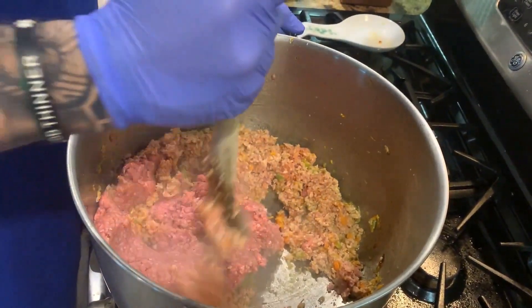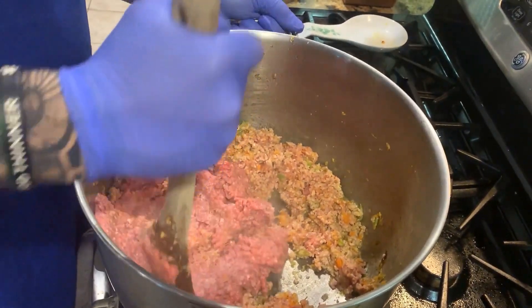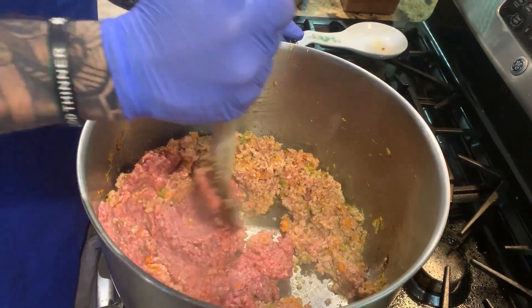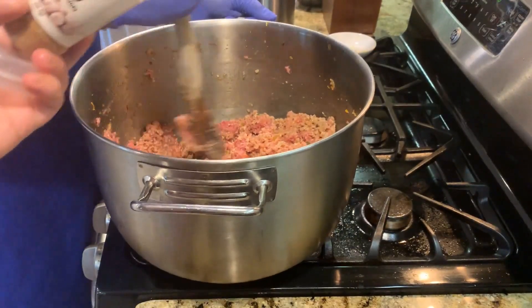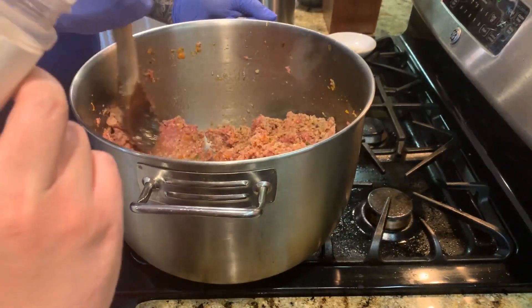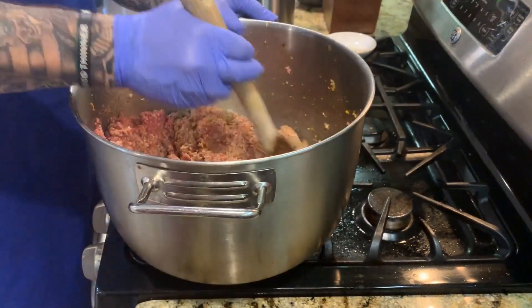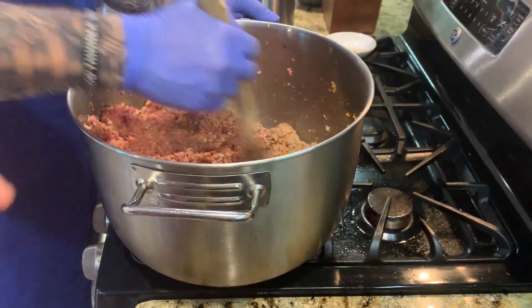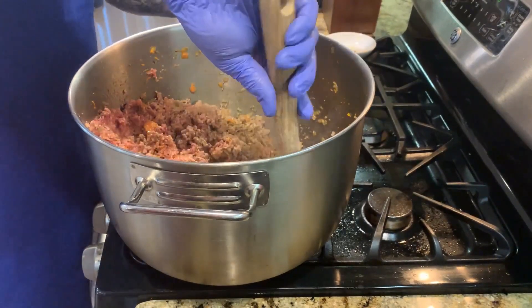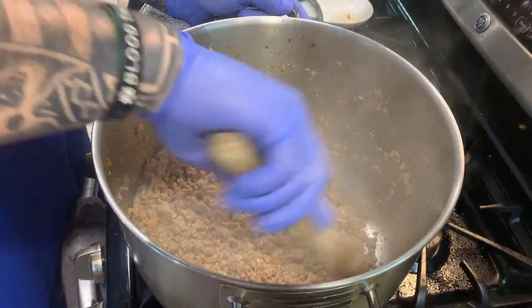We're gonna cook this up together and mush the meat — we almost want it to become like a paste where it breaks down really small. Now we're gonna add our nutmeg. Nutmeg gives a nice flavor to the meat. We're gonna add about a full spoon. As you can see, the meat is just about cooked right where we like it.